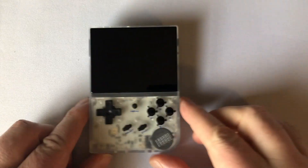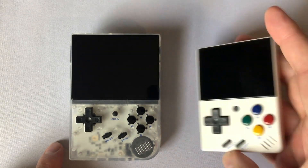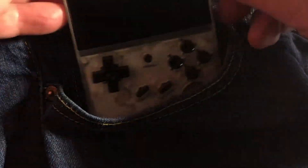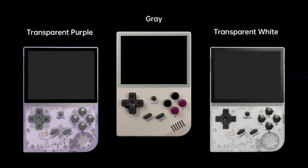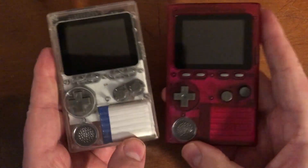It's clear that the RG35XX looks similar to the MiU Mini, but bigger. Some people, like myself, really desire a bigger MiU Mini, while others are perfectly content with the smaller size. The MiU Mini is very pocketable, and in all fairness, so is the RG35XX — and it won't catch on anything with no analog sticks getting in the way. The RG35XX comes in three colors: a sort of clear purple, a retro gray that looks incredibly like the Game Boy DMG, and a clear one. With the white PCB inside, I think it looks pretty good.